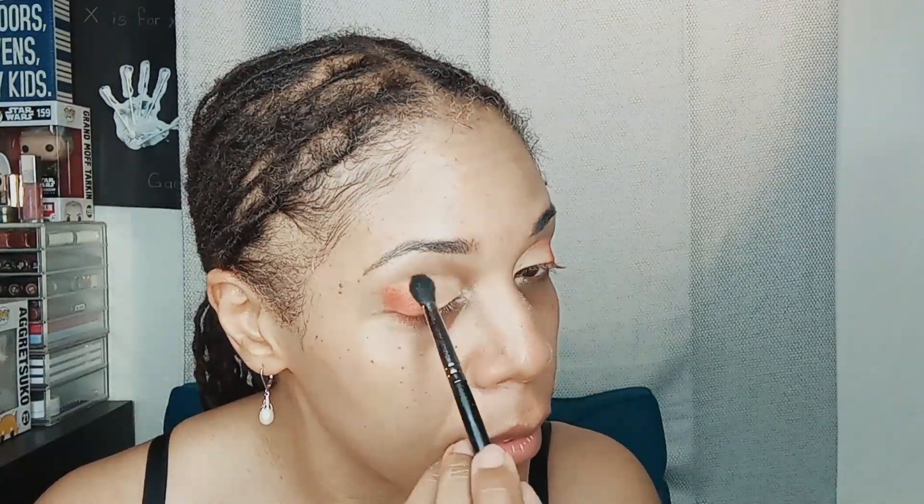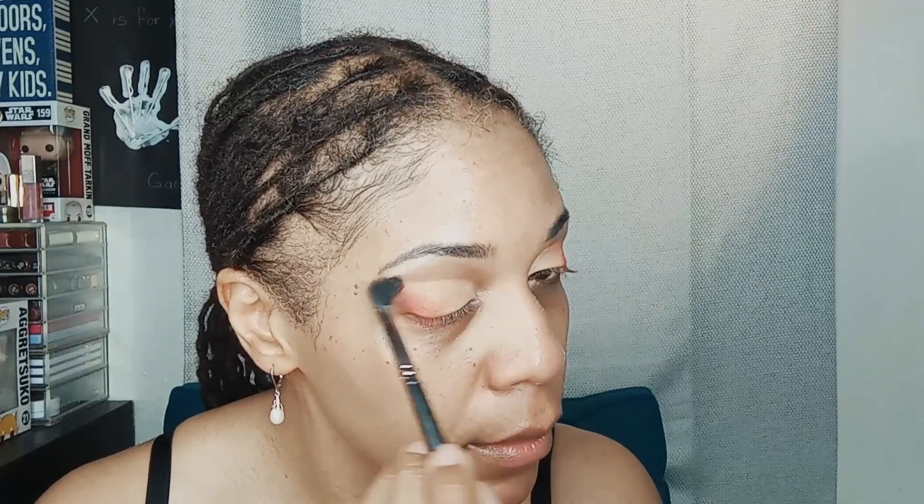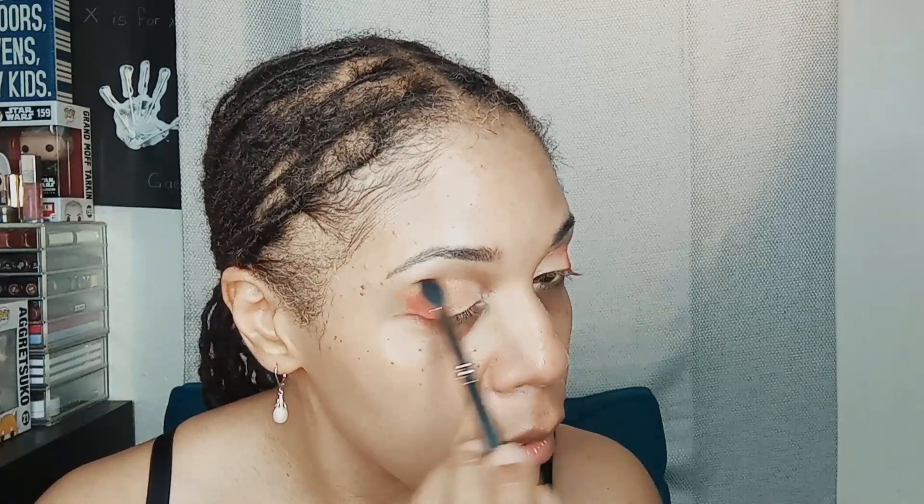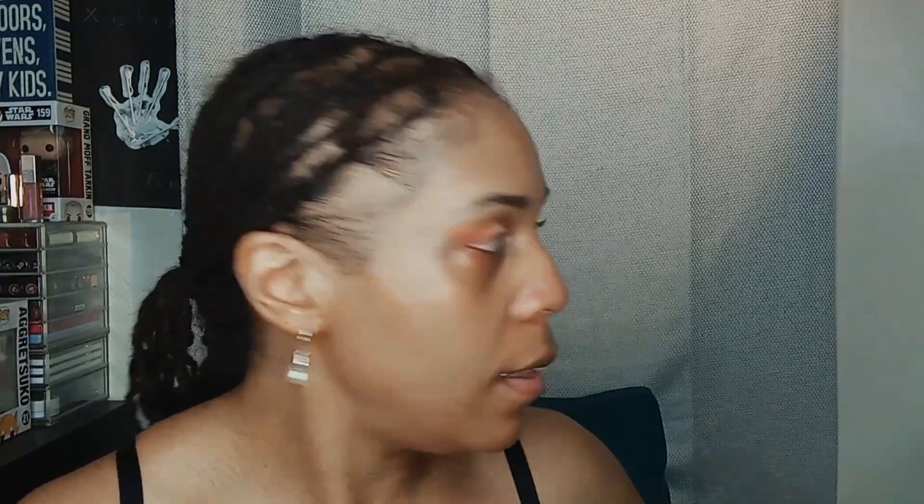Same for this side — good. And then we are going to clean up some of that fallout. A little bit of makeup remover — I should say remover — to clean up a little bit of that fallout. This is one of those Shiseido puffs; I love these.